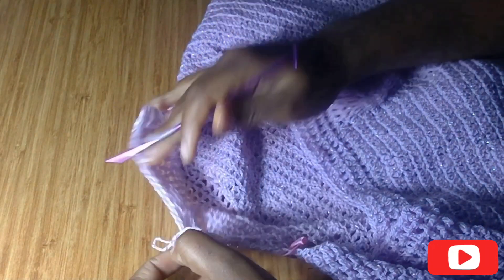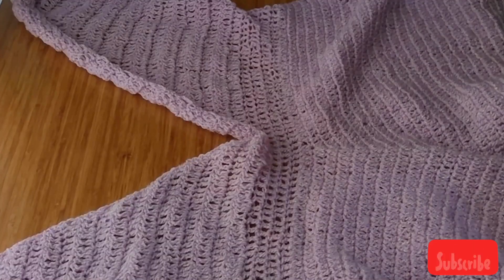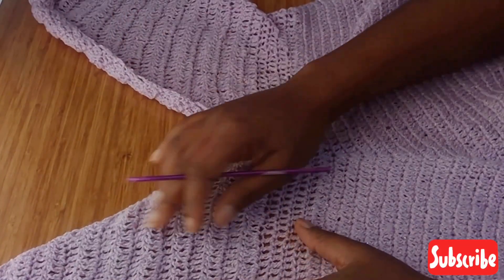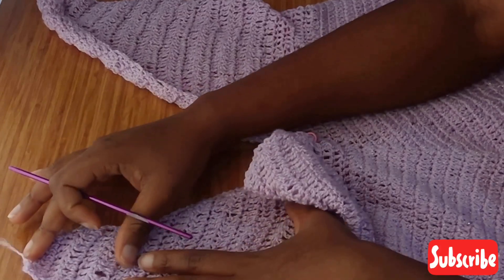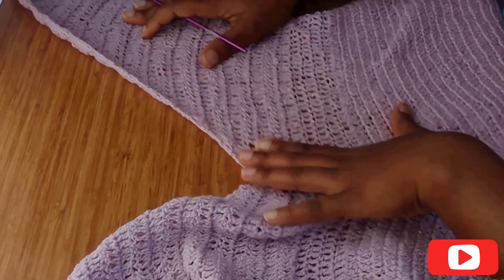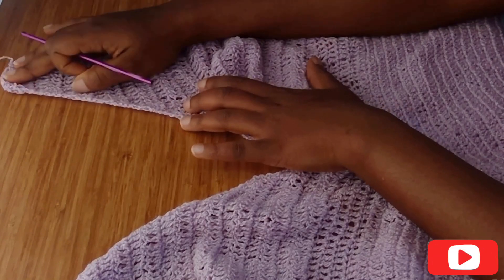I'm going to do this until it's long enough to cover my bust area. I'm done with the front panel — I did a total of 30 rows: 25 rows of decrease and 5 rows of no decrease. I did the same for the other part — 25 rows of decrease and 5 rows of just normal double crochet with no decrease or increase.